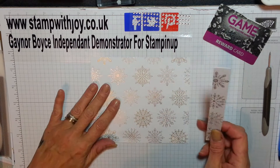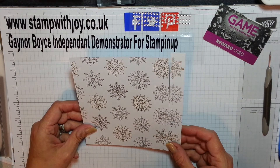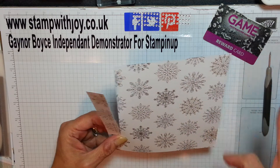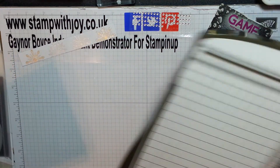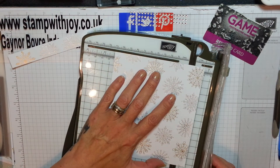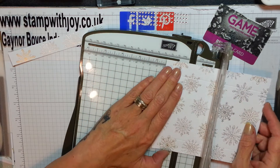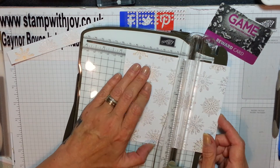You need this piece of six by six designer series paper. Obviously we're going to keep the pattern — I've cut this off. You need to trim off three quarters of an inch, so five and a quarter by six, and that's what you're left with. But that's your belly band, so don't get rid of that. Take your trimmer — short side, five and a quarter — and score both ends at three quarters of an inch. Then turn to the long side and pop it in at one and a quarter, and then three and three quarters.